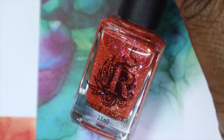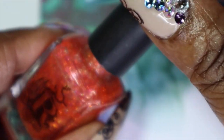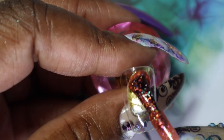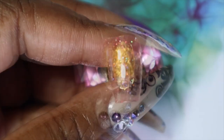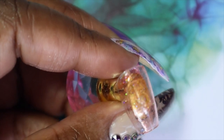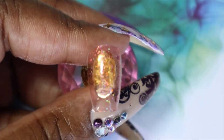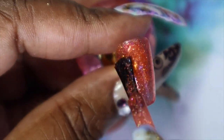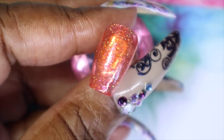The third polish from the Sirens of Summer Trio collection is called Shell Ya — I think the pun on the names is really cute. Shell Ya is a coral jelly with gold to green multi-chrome iridescent flakes and shimmer, and it also has gold hollow micro glitter running through it as well. The potential is there — it's just with jellies you have to build them up. Here's what Shell Ya looks like in three coats as well. This is really pretty and perfect for this time of year.